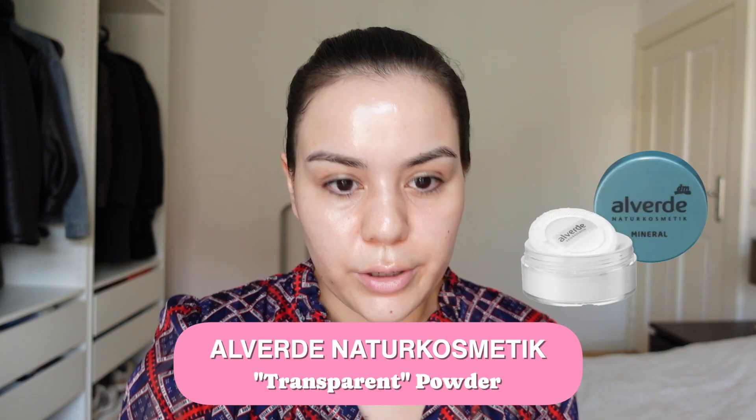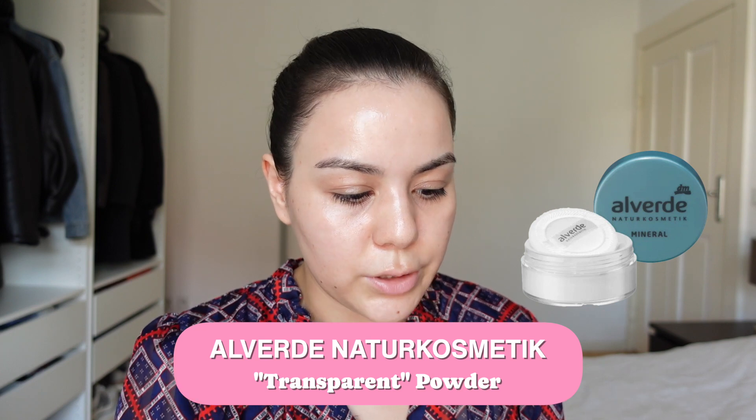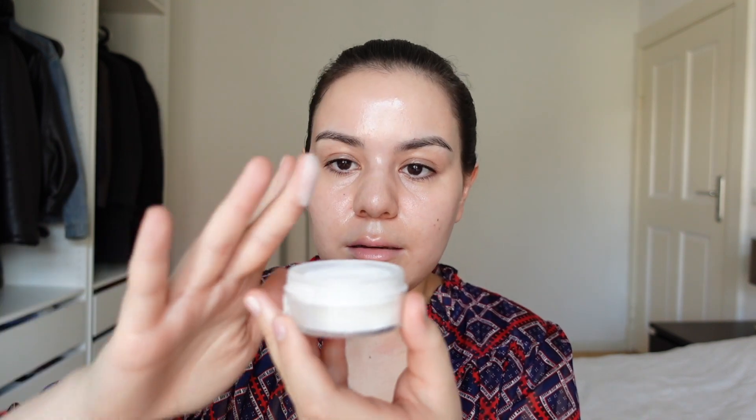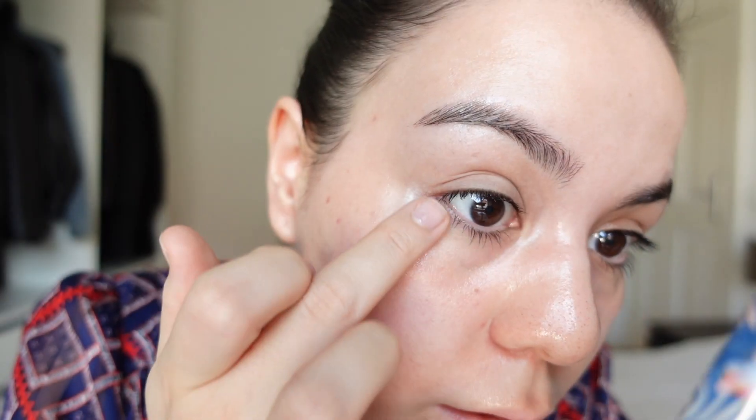Just going to wait a little bit before I set it to let the filters build a proper film. I would grab any type of translucent powder — a very cheap one you get in drugstores in Germany. What I do is take the powder, press my middle finger in, dab the excess, and then slightly press it in. That will definitely prevent it from creasing. I also put a little bit right here.